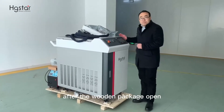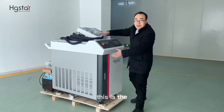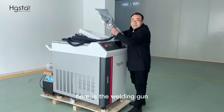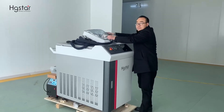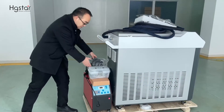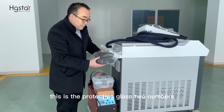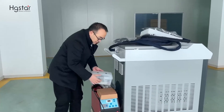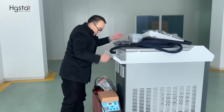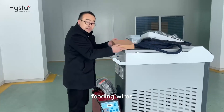After the wood package opens, the machine looks like this — this is the main machine cabinet. Here is the welding gun. This area is the spares. This is the protective glass, two numbers. This is the spares. This is the wires — feeding wires.